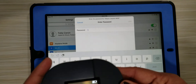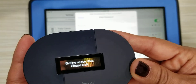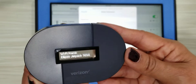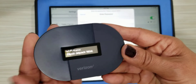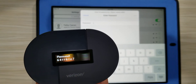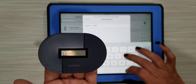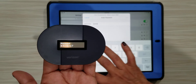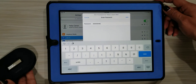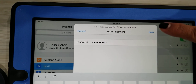Now we need to find the password on the hotspot. Press the button on the hotspot — if you press it once it shows usage data, press it again and it shows the name of the hotspot, press it one more time and here is the password. Put in those numbers and letters, and once you finish entering the full password the Join button lights up and becomes pressable.